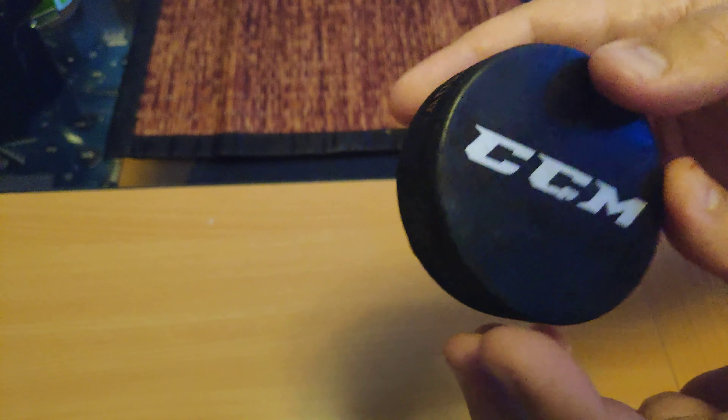So if you want to pay for this logo, maybe. But all pucks work the same sort of. It doesn't really matter too much where they are made, I think.